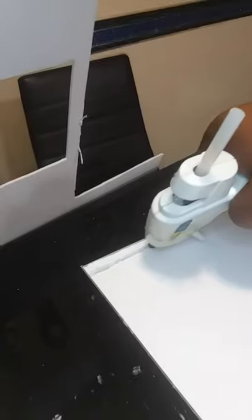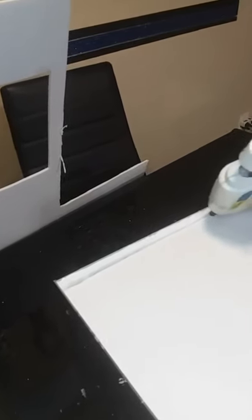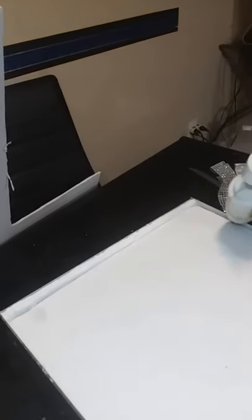I turned the box upside down and I'm just going to take some hot glue and go along the creases just to give it a little hold. You don't need much — just go around the edges.